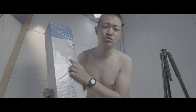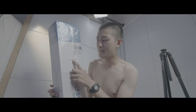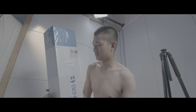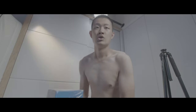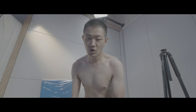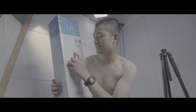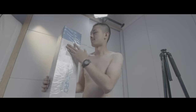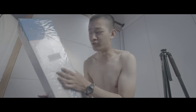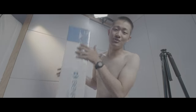I found a tripod that's taller and stronger. This is the Benro Match 3, the TMA48CXL — pretty long name. It's unboxing time.